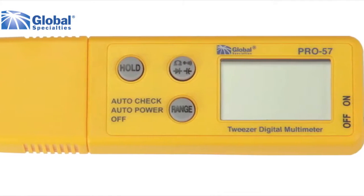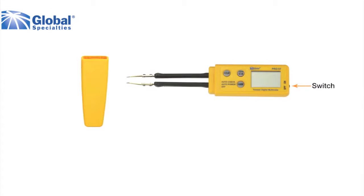The Pro 57 is very easy to use. Remove the cover, switch the meter on, and it enters the auto check mode, ready to measure resistance, continuity, diode tests, and capacitance as needed.